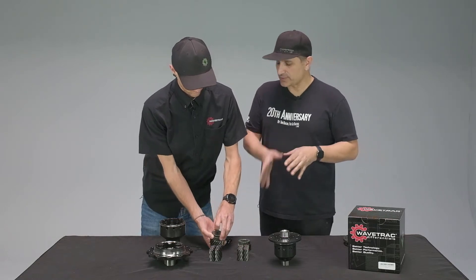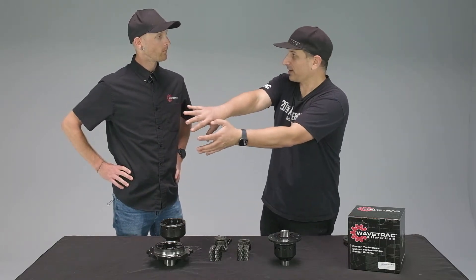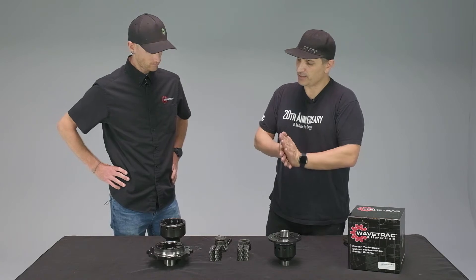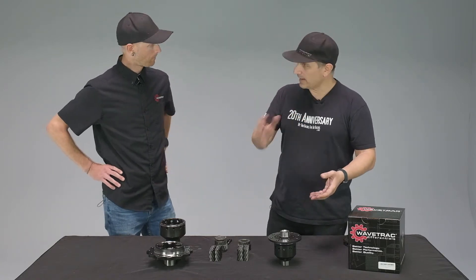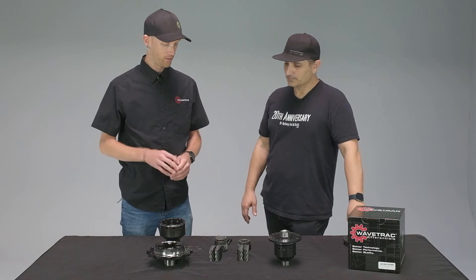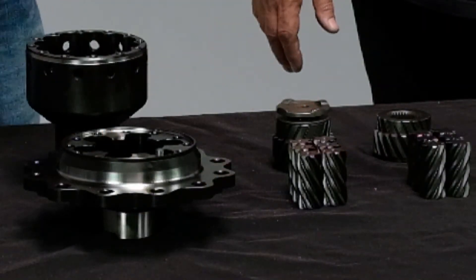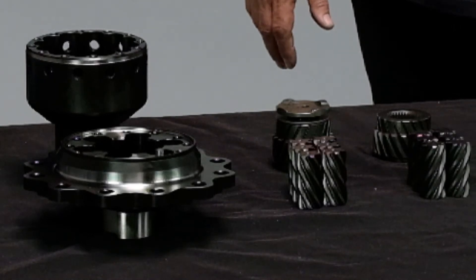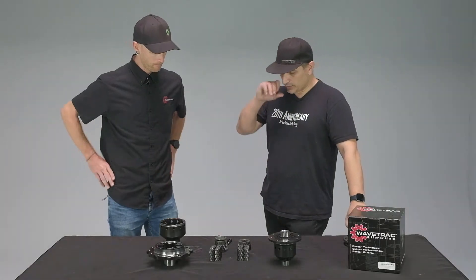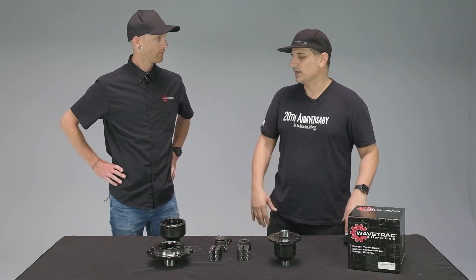A standard Torsen, as soon as a wheel comes off the ground and loses complete traction, is essentially driving all the power to that wheel — you're wasting everything. With the WaveTrack modified Torsen, because of the additional friction areas, contact areas, cam, and ramp, power goes to the wheel still on the ground. Both wheels always have power. It's not a locking device, so each wheel remains independent, and power transfers gradually and load-dependently rather than with a harsh transition.